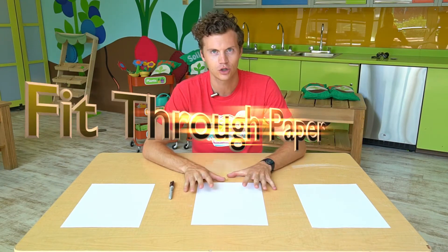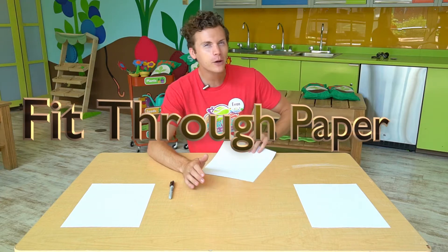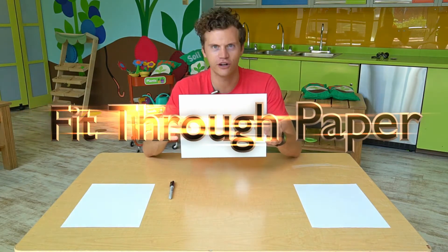Hi there, I'm Evan coming at you from Marvel's Kids Museum. Today we are going to challenge you to try and fit your entire body through a sheet of paper.